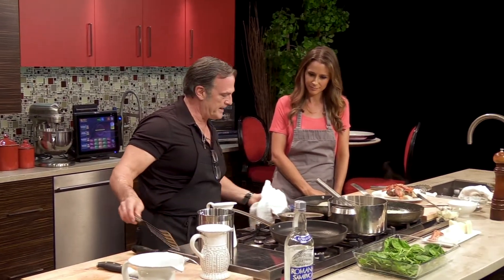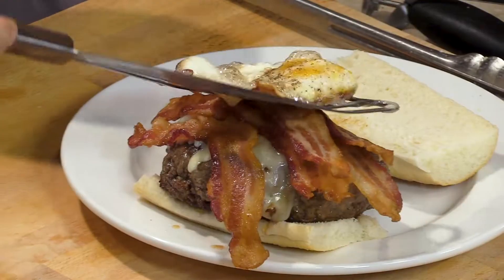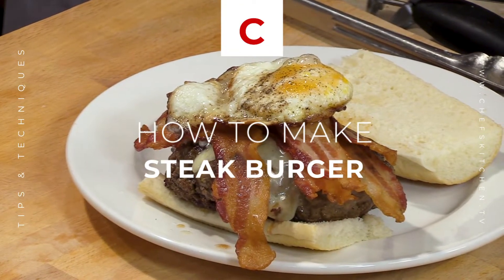We're going to top it off with a fried egg — nice and crispy on the edges. The egg yolk actually acts as a sauce. This looks incredible, and that's our burger.